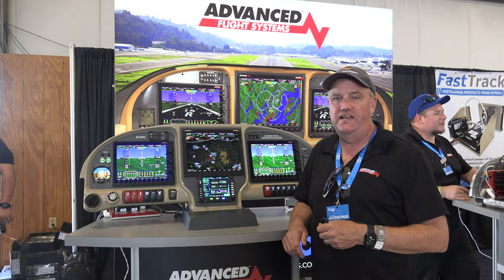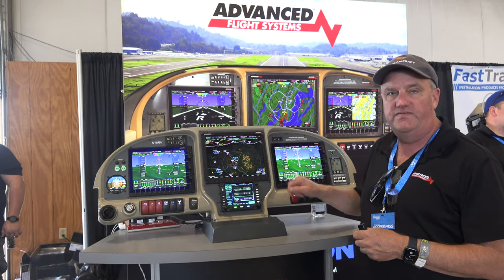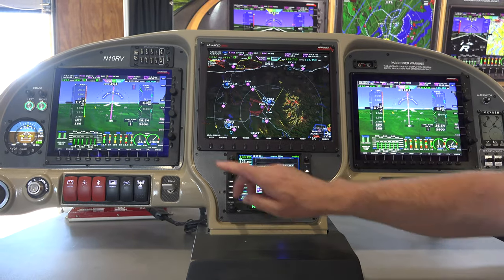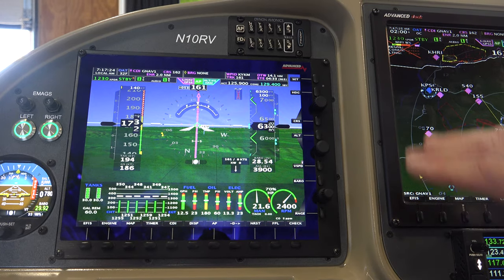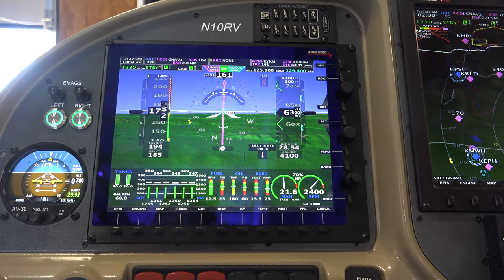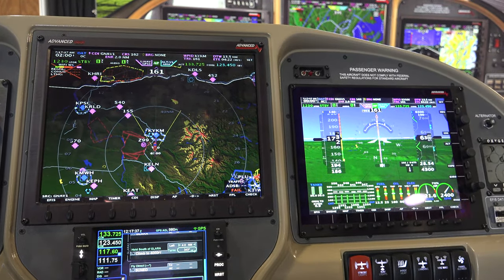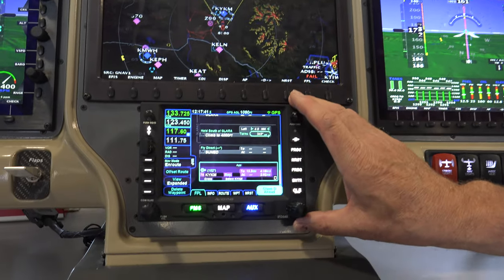I'm Rob Hickman with Advanced Flight Systems and Dynon Avionics. This is our panel for the RV-10 using the carbon fiber Aerosport panel. It's three screens. This is an AF6600, our latest EFIS. One thing it does is it runs 60 Hertz, so all the screen updates are much faster than anyone else's in the market. This is an AF5700 with the new processor, and this is another AF6600. They're all interconnected, all redundant, and then this is an Avidyne IFD540.